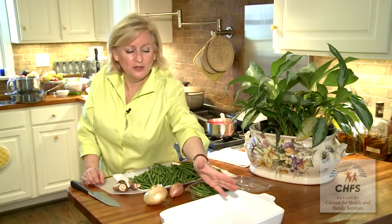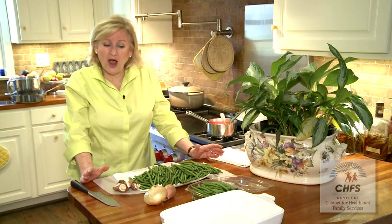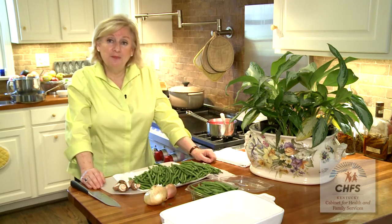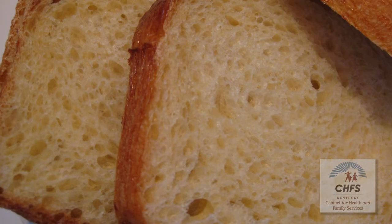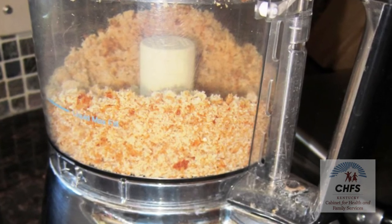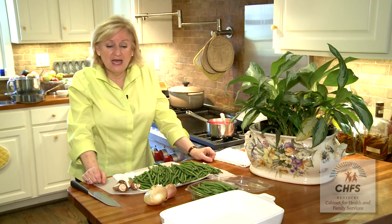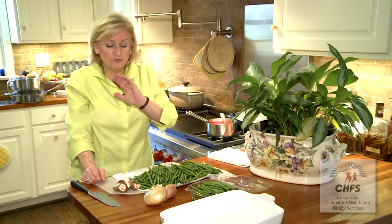If you want a nice crunchiness but you're trying to be healthier and don't want fried onions on top, go with some panko or even better, take a couple of slices of whole wheat bread and give it a quick whirl in a food processor until you break it down into fine breadcrumbs. Sprinkle that over the top — you don't even need the fried onions or fried shallots.